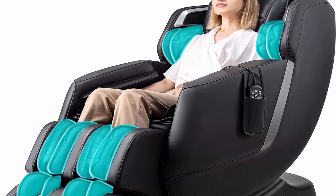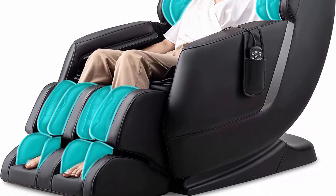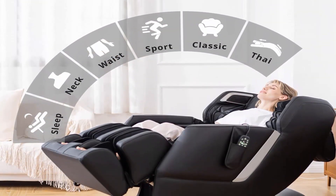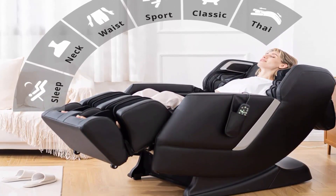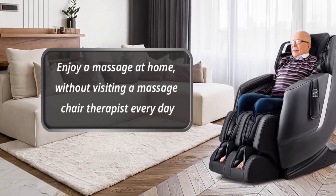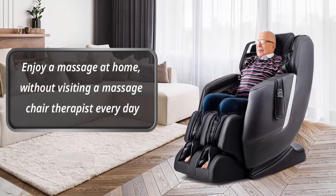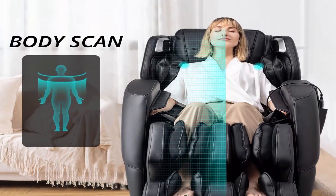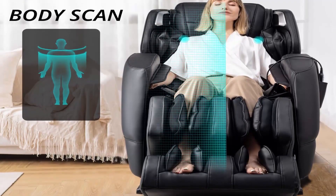The Mynta MC2100 features a long SL track rolling system. It is equipped with intelligent 3D massage rollers that mimic human hands to perform 11 massage techniques. Built-in U-shaped steel tracks provide a smoother and quieter massage experience. Inspired by NASA technology, the zero gravity function is the most comfortable posture for massage.